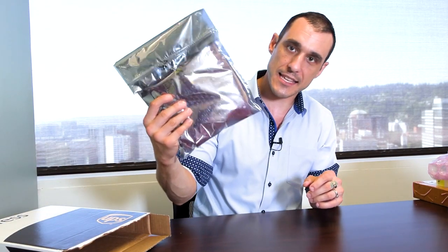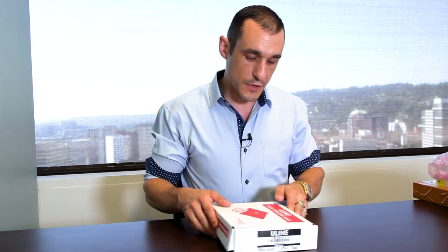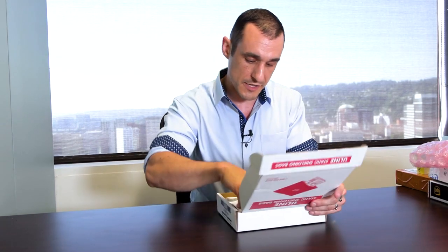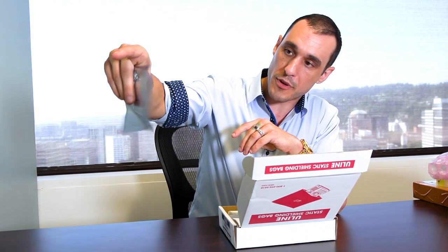So when you get your PCBs back from a manufacturer, they're probably going to come packaged in something kind of like this. We've got an electrostatic bag here, a bunch of packaging in here that's going to protect the PCBs, and they're probably going to be in a box with a bunch of bubble wrap. So to make sure that you keep your boards protected from static electricity, the first thing you need is static shielding bags. These are from Uline. They just open up like this.